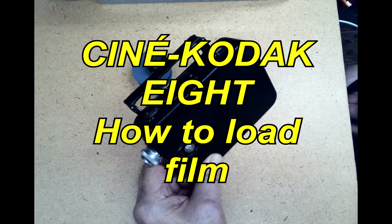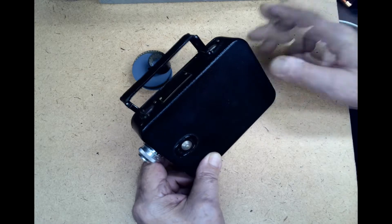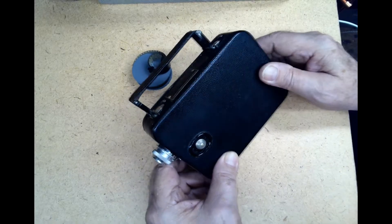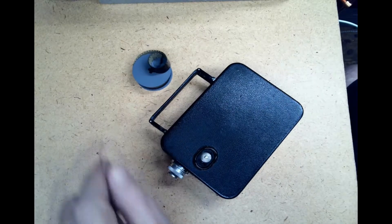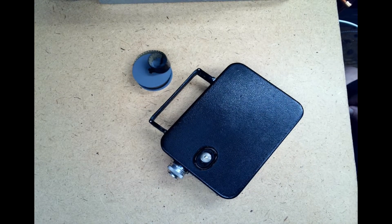This is the Cine Kodak 8 Model 25 camera. We're going to take this camera and load this roll of film into it. Eight millimeter film is pretty much the same — you load it in twice. You have to load it in, shoot 25 feet, stop, turn it over, and shoot the other 25 feet. It's a little bit confusing, but I'll show you how to do it.